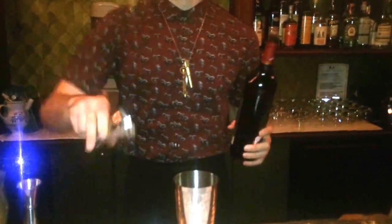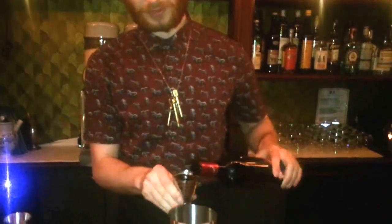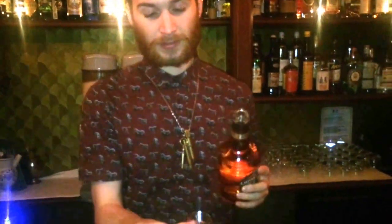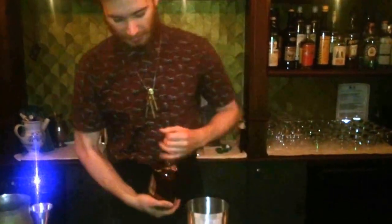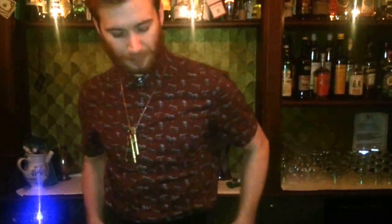We'll begin with the Dubonnet Rouge, which gives a nice fruitiness while also drying out the drink quite nicely. Then we've got some Chivas — that's 30ml of Chivas. It's a blended whiskey so it's going to be quite grainy, but at the same time it's going to give us a nice Scotch whiskey base.